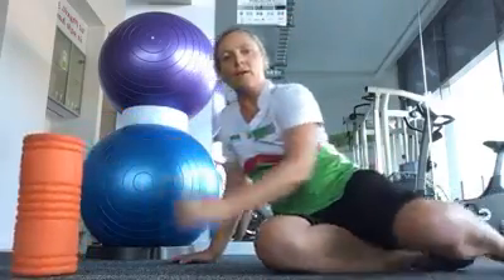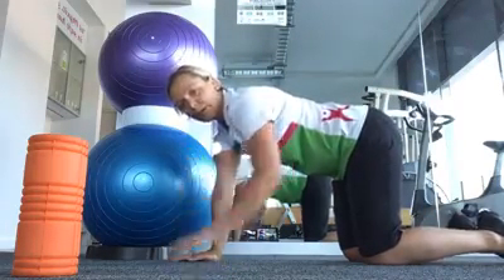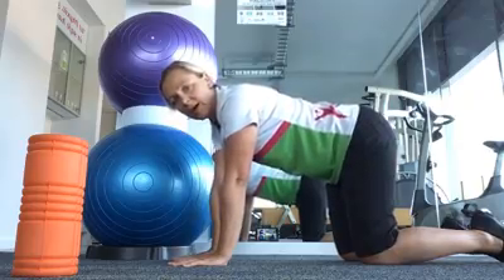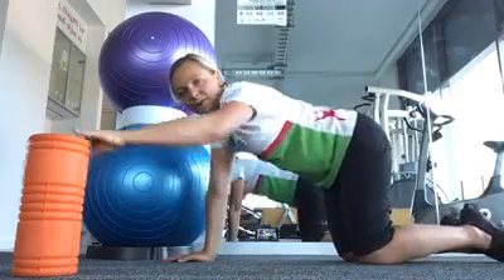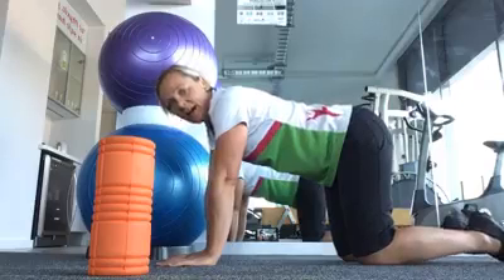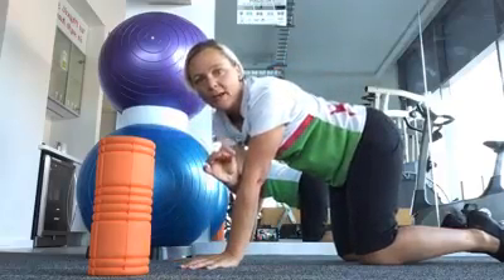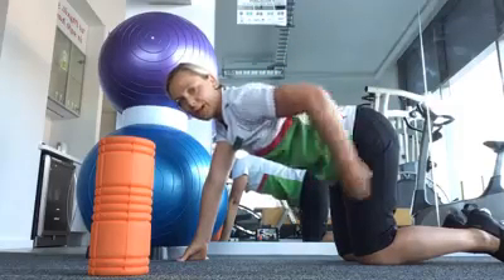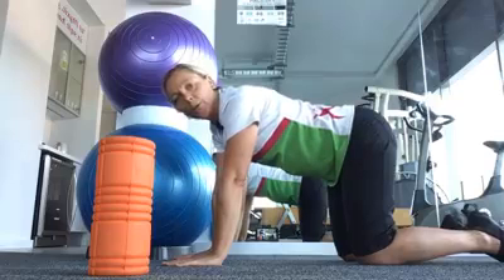If any of you have been in with back pain or needing some core control, you would have been given an exercise in what we call four-point kneeling — four points because it's got one, two, three, four points on the ground. With four-point kneeling, this can be done in a good position or in a poor position. What you want in this position is your back in a neutral position — your lumbar spine should have some curve there, it shouldn't be completely flat. A nice little curve. Then think about drawing your belly button up as though you're pulling it with a little bit of string, so it's nice and firm. This is your neutral position in four-point kneeling.